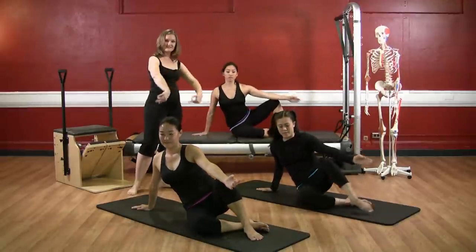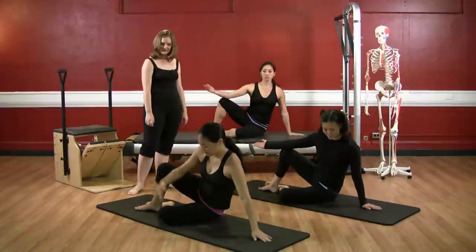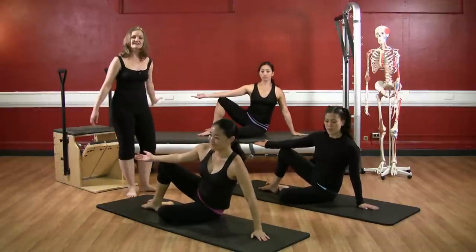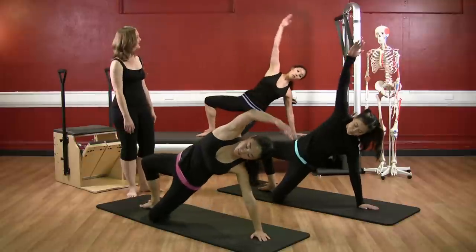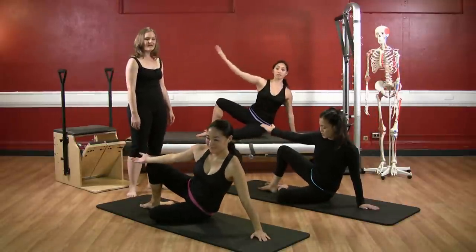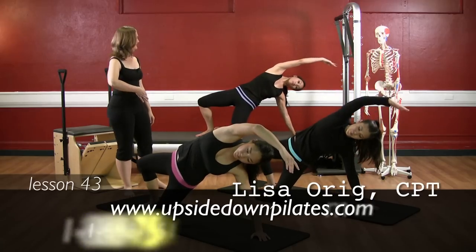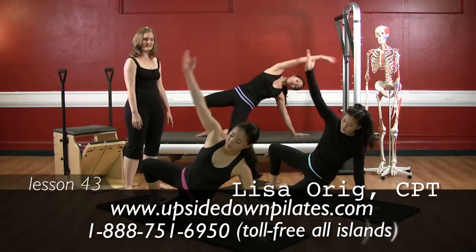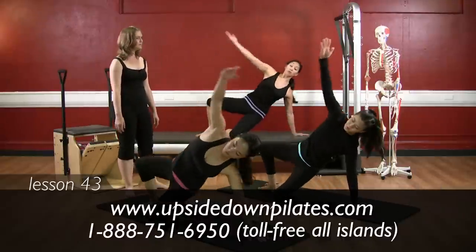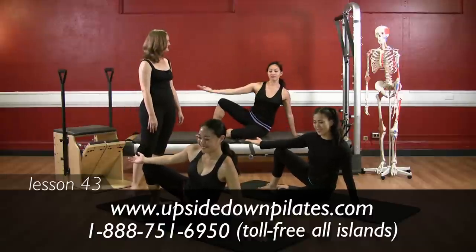Let's flip our legs to the other side and quickly move to the other side. Right heel in front of the left. Inhale, exhale, press the hips forward and lift. And lower down. Again — exhale, press the hips forward and lift, hollowing the belly. And lower down. And last time — exhale, scoop up. And lower down. Excellent work ladies, rest.